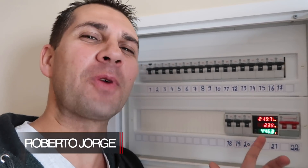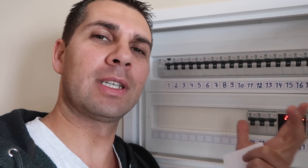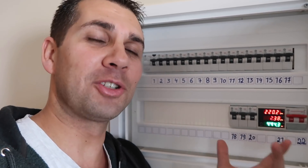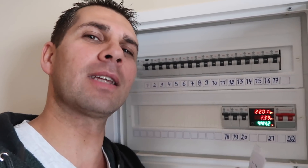Hey guys, welcome back to another video. Just a quick update on this energy monitor — it's been 19 days since I installed and reset it according to my electricity provider. I wanted to wait a full month to give you the data, but tomorrow a team will be here to install the solar panels for photovoltaic electricity production, so I'm giving you the sample I've got right now, which is 19 days of data.